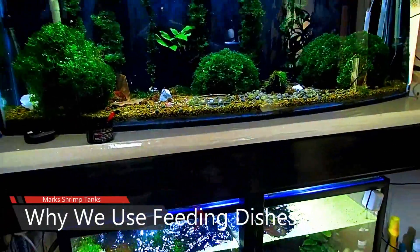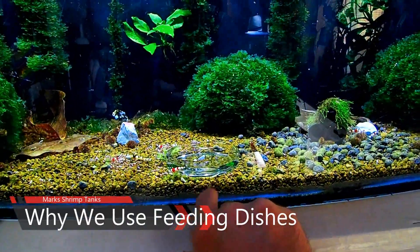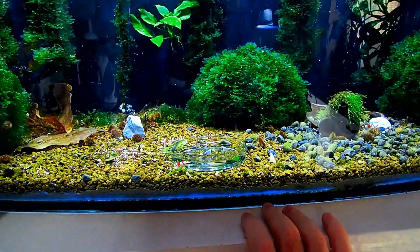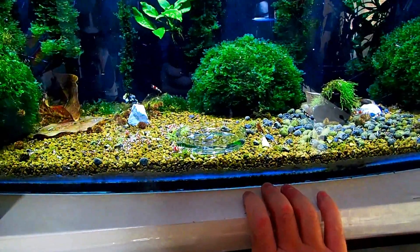Welcome back to Mark's Room Talks. Today we're going to do a video on why I use these glass feeding trays, because you guys ask me a lot — you've asked me countless times but I've never actually done a video on why I do it.